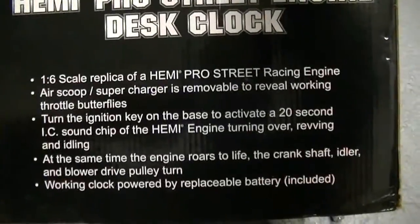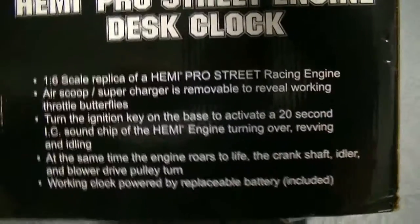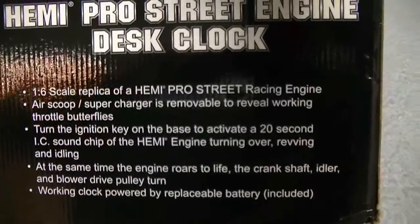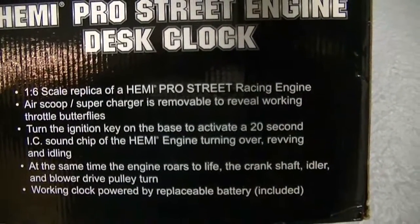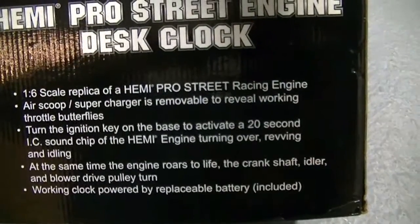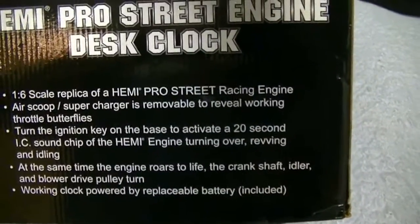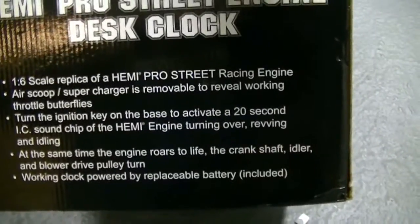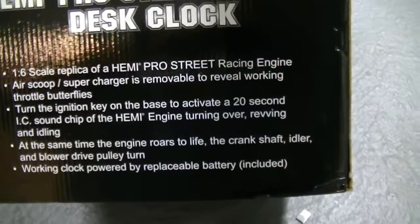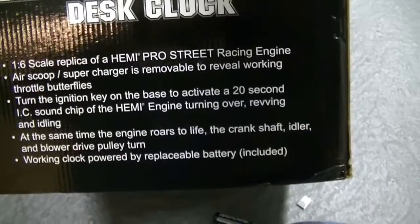It's a 1.6 scale of a Hemi Pro Street racing engine. The air scoop supercharger is removable to reveal the throttle butterflies. When you turn the ignition key on the base, it'll activate for 20 seconds an IC sound chip that is sampled from an actual Hemi engine turning over. It revs and it idles, and at the same time the crankshaft idler and blower drive pulley turns.